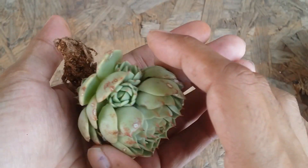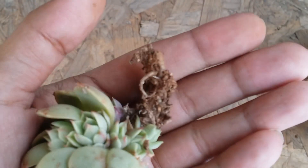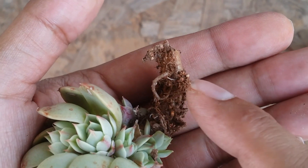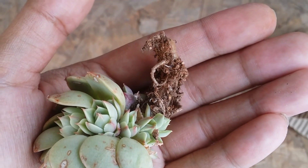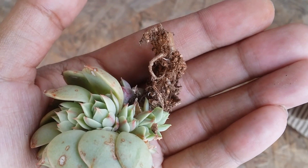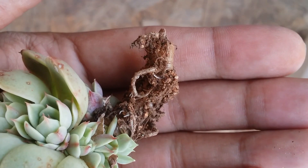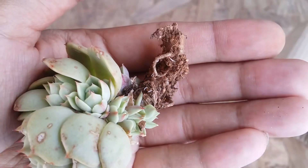Over here I have another succulent — I have shown this one earlier as well with a lot of pups. You can see this indicates the succulent is doing quite well: one, because it's putting out a lot of pups, and secondly, you can see a lot of new white roots. Even though the old roots look very dry, the succulent is putting out a lot of new roots, which is a very good sign. Very soon these roots will become even thicker as they keep growing.